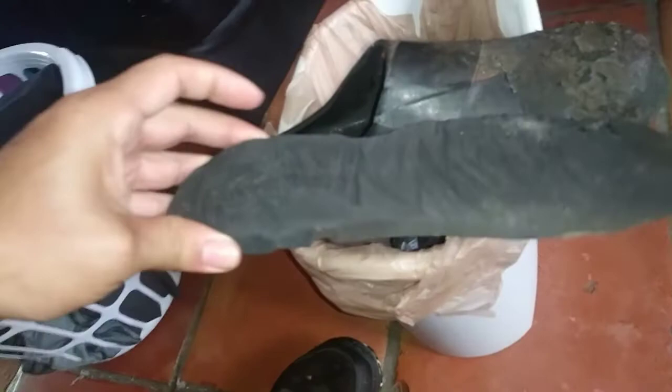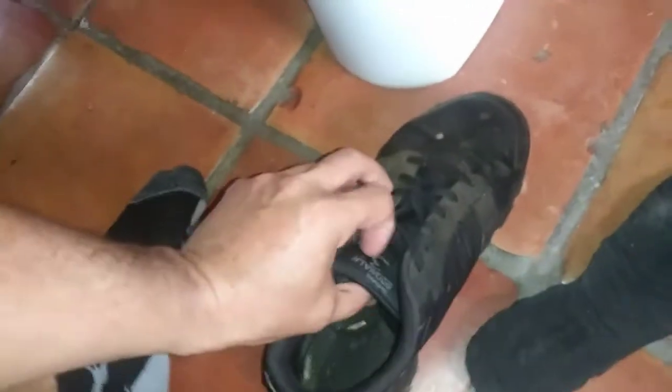I can use these as insoles or inserts. I'm using them right now on these Skechers Go Walk. It originally had the Goga Mat technology, but now we replaced that with the UFU foam. Put some tread on these as well.